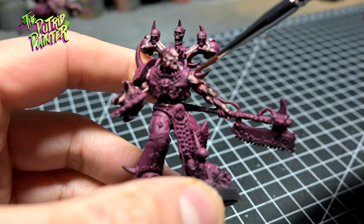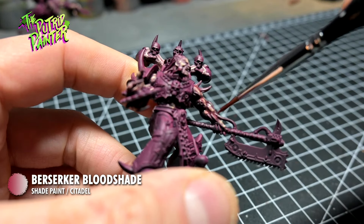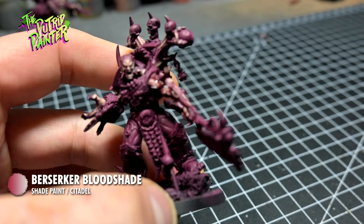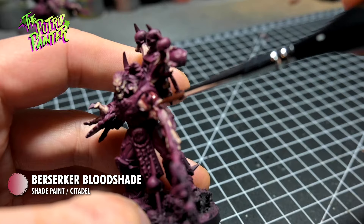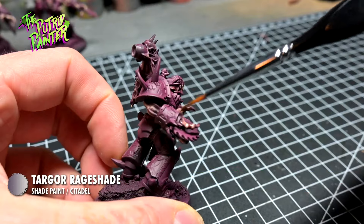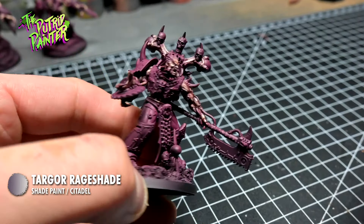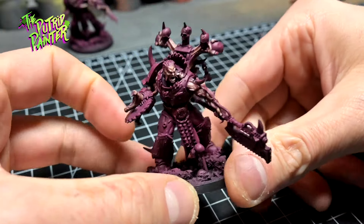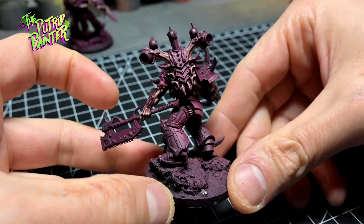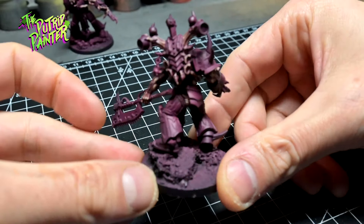All the recesses get a shade of Berserker Bloodshade. I also shade the areas that have indentations in them so the skin looks extra irritated. Demonic appendages get a shade of Targor Rage Shade to discolor them a little bit. Because the entire model has the same base color, it's a little bit hard to see the skin, but as we go through the model, everything will get its own look soon enough.